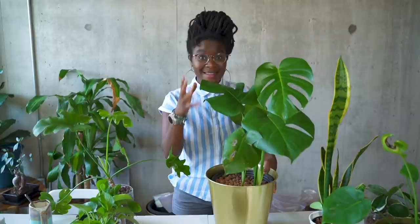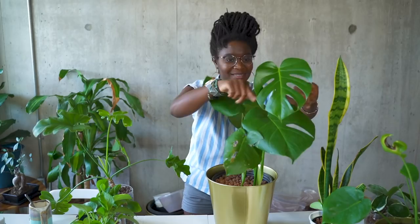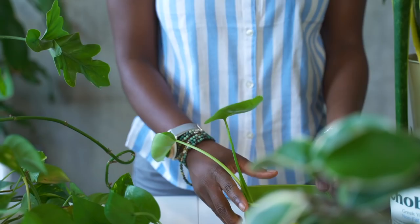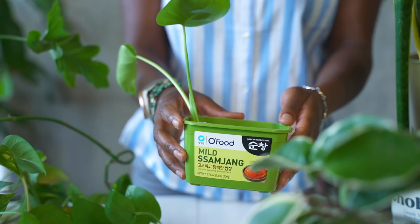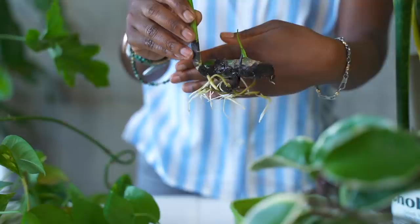This one is the one that I propagated in that video, and as you can see, it's doing really well. I have a new leaf, and it's got those little special markings. I actually have three of these. My neighbor gave me another one that I'm currently propagating in water, and as you can see, it's doing really well. I have revived him — he's doing really well, and he's just in water in this little container for now. He's already given me another new leaf.